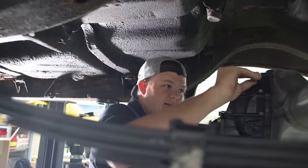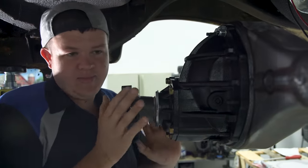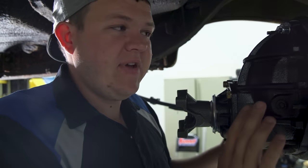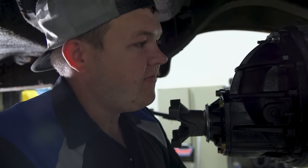Just like that — tighten it up and that's all you've got to do. That lube blocker gasket will keep everything sealed up perfectly. The cool thing about these Curry rear ends is they've got a machined face that's perfectly flat. They thought of everything.